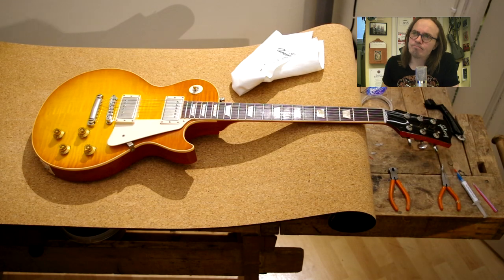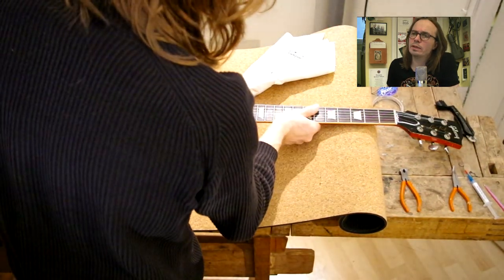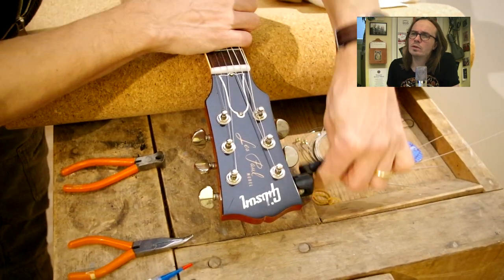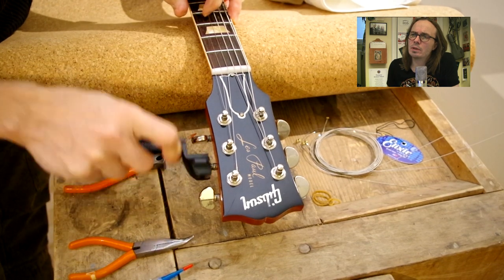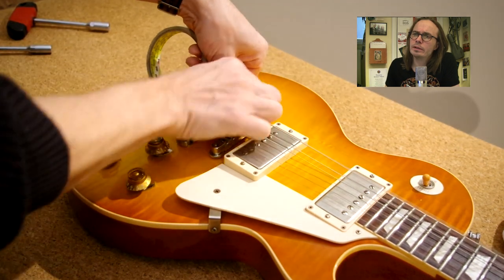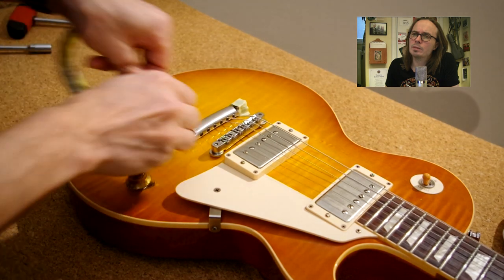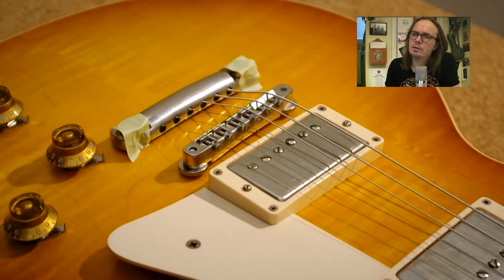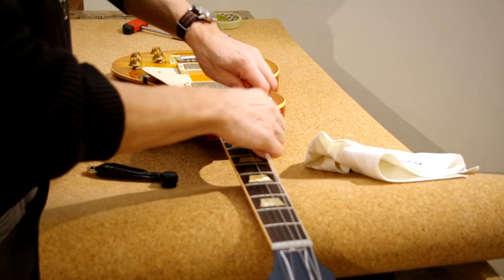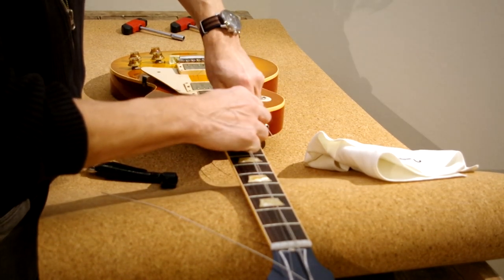Okay guys, let's begin. We'll start off by removing the old strings, loosening them up a bit before clipping them off, like so. Then I'm putting a couple of pieces of masking tape to the tailpiece so it won't fall off when I clip off the strings.